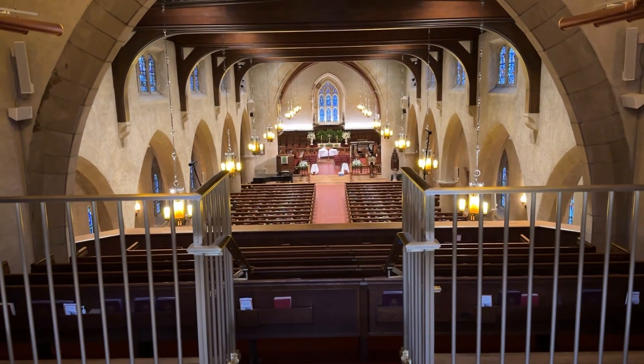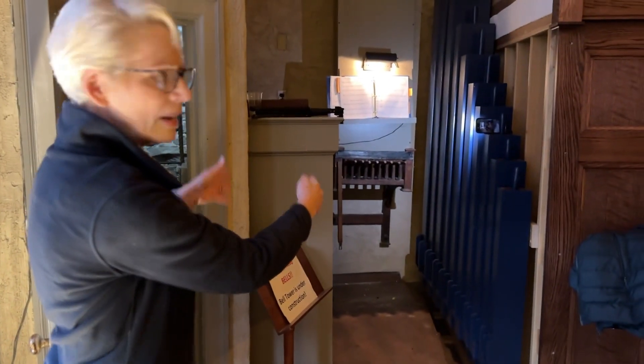Hi, my name is Fia Primps and I'm a longtime member of the Reform Church of Bronxville. We're up here in the balcony at the very back behind the new organ pipes. We have this little booth right here, and that is where the tower bell console is.